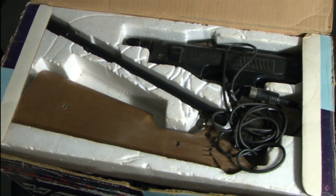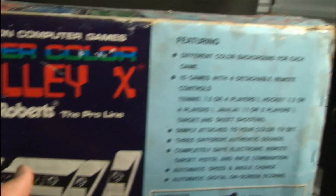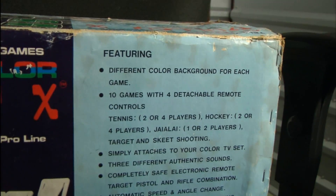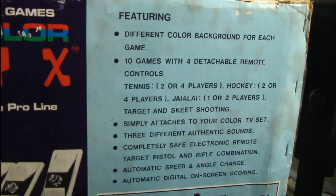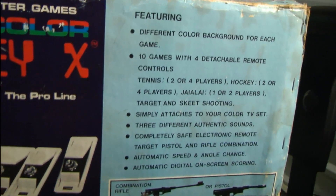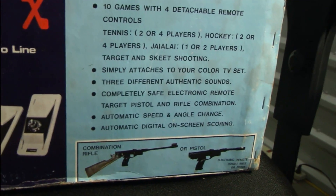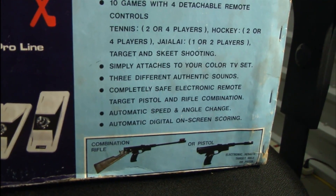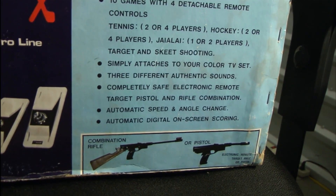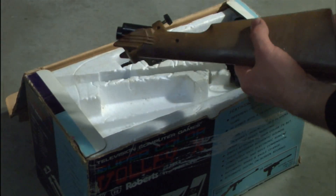Could bring down some stormtroopers with one of these things. The Super Color Volley X by Robert has different color backgrounds for each game. How many games today can say that? Not many. And Edit Station 1 agrees — it has three different authentic sounds and a completely safe electronic remote target pistol and rifle combination. Completely safe.